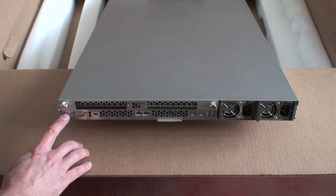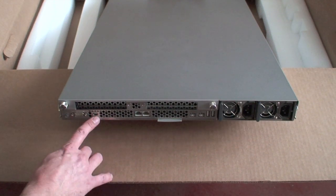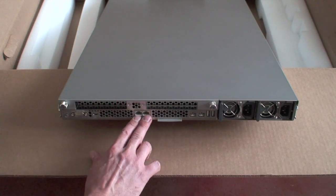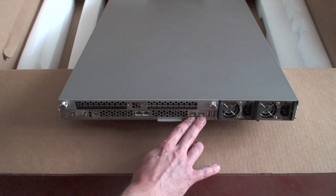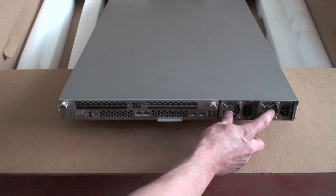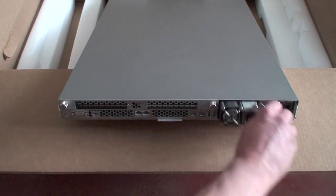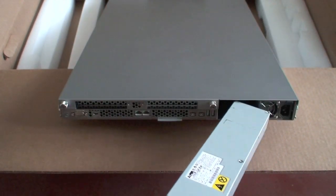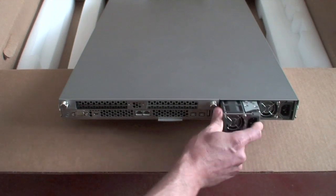On the back we have the rear system identifier light, console, mini display port for our PCIe cards, two Gig E ports, two FireWire 800 ports, two USB 2.0 ports, and redundant power supplies. They'll just pop out like that. There's really no sense in not running redundant power supplies.